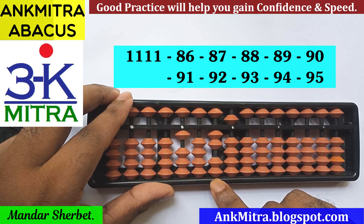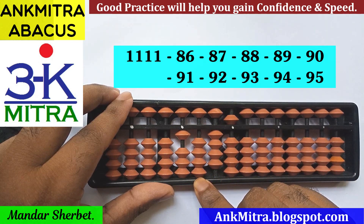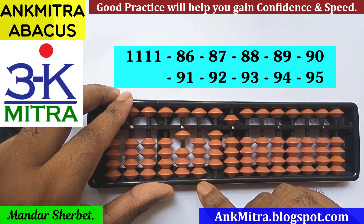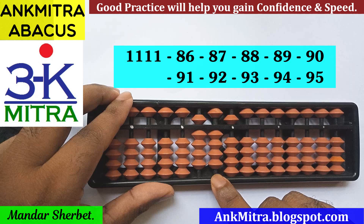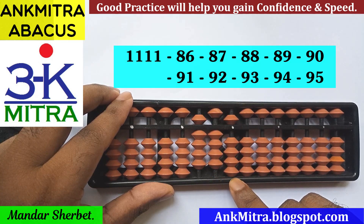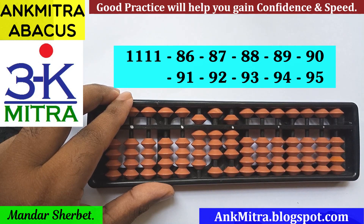The next number is minus 87. Again on the tens place, for minus 8 I'll do plus 2 and a minus 10 on the next left rod. That cannot be done directly, so for minus 1 on this rod we use the big friend formula: plus 9 minus 10. Now on the units place I need to subtract 7. The formula for subtraction of 7 is plus 3 minus 10. The 87 subtraction is done.